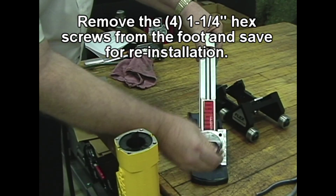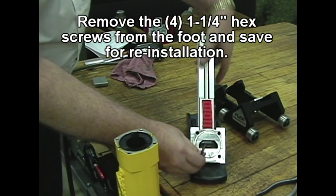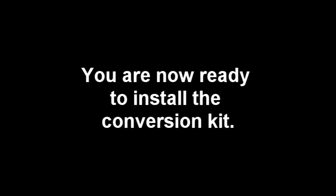Remove the 4 inch-and-a-quarter hex screws from the foot and save for reinstallation. You are now ready to install the conversion kit.